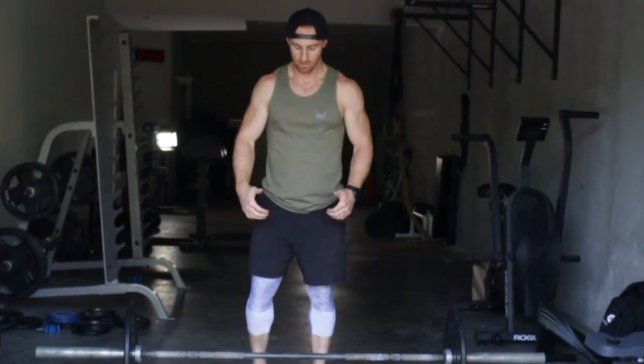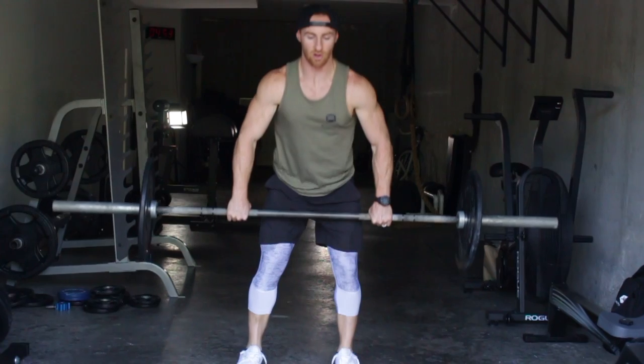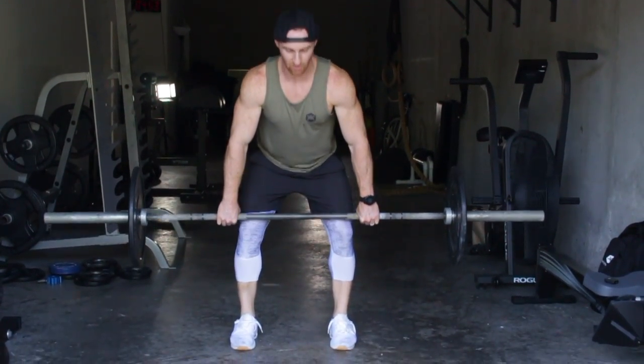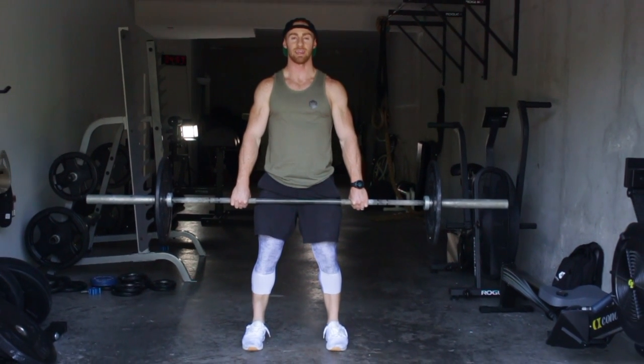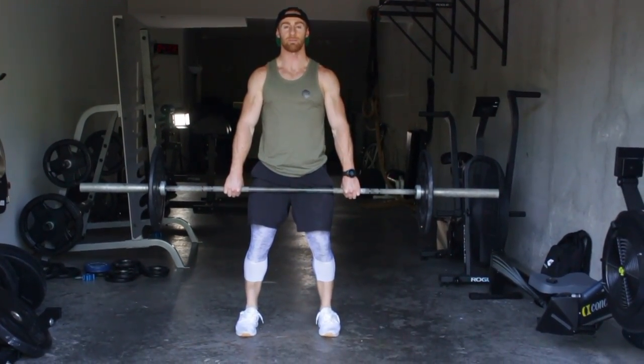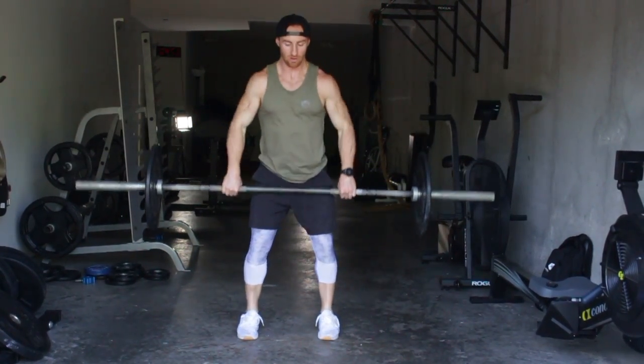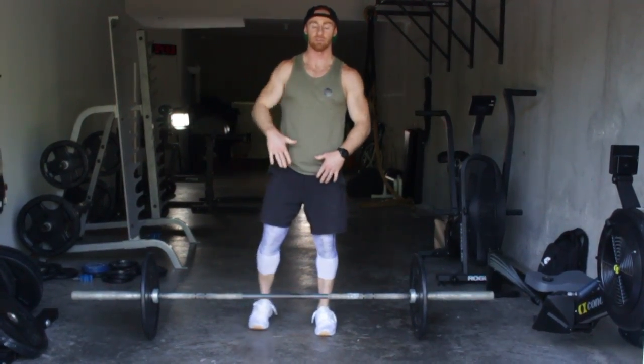A hanging squat clean means the bar is hanging off the floor. For all the reps that you're doing, it'll stay hanging, typically somewhere below the knees. A squat clean means you can get into a full depth, so you should be able to pull more weight because the bar is not going to have to travel as high.